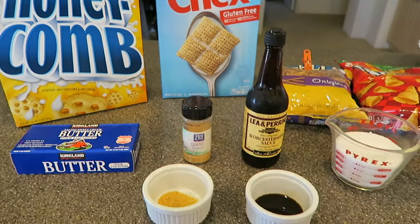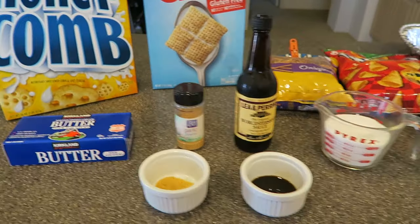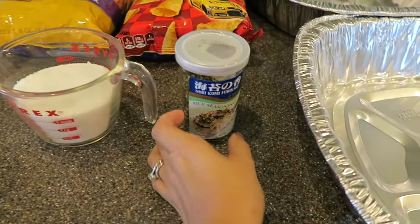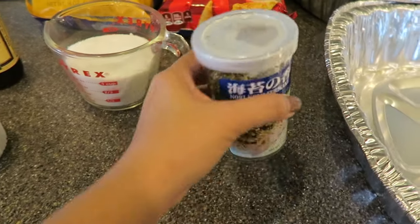Hey guys, welcome back to my channel. Today we're going to be making sweet party mix, and here in Hawaii we like to add furikake in our Chex mix, so it's going to be like a Hawaiian version of it.